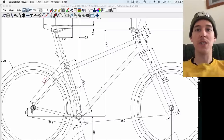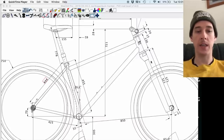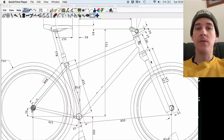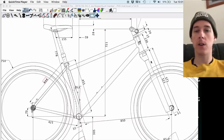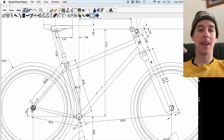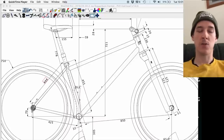Welcome back to the mountain bike build series. In this video I'm going to go through all the tubes, dropouts, bottom bracket shell, head tube, cable guides — all the materials that are going to go into the frame that I need to get ordered so that I can start to cut tubes and fabricate and build this thing up, because that's sort of the next step.